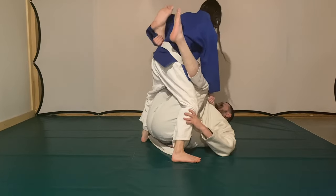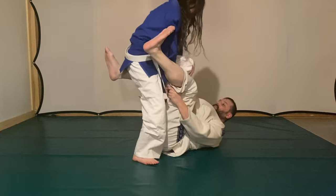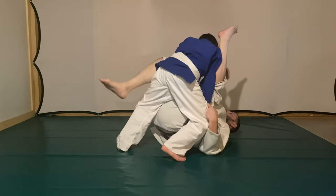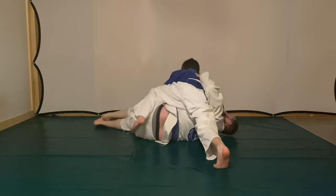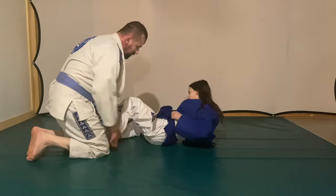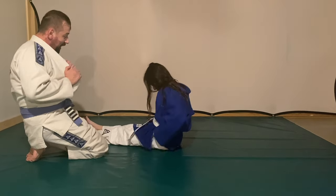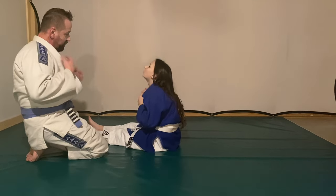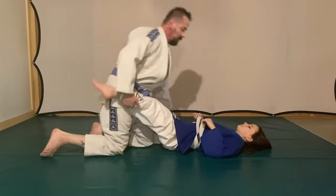My favorite guard pass — I want to make an exclusive video on this. It's from the double under-pass. A lot of people use all strength once they get double unders on the legs to pass — they'll throw the person left and right — but the person just keeps recovering their guard. You're supposed to do it a specific way. The only people I've seen do it correctly on video are Relson Gracie and Hicks Gracie.